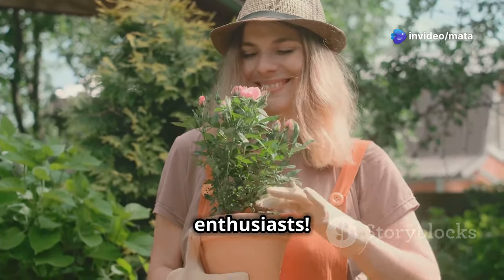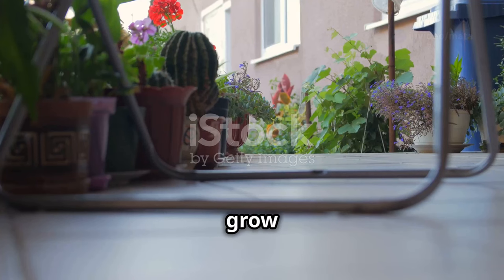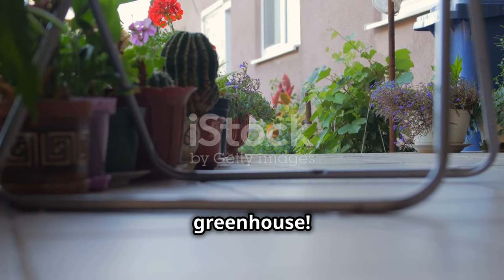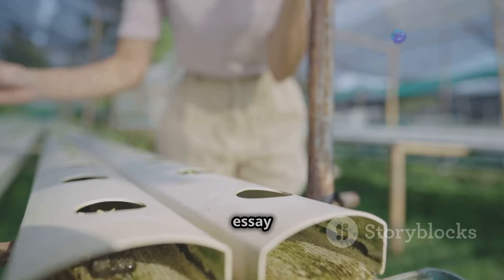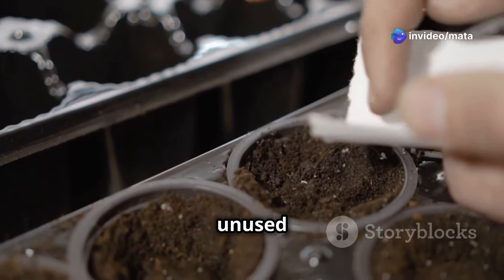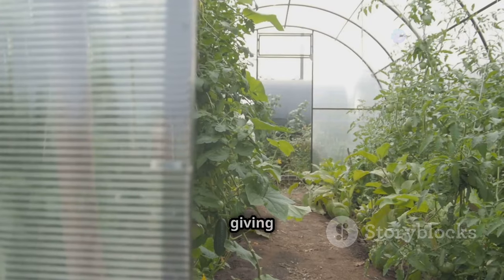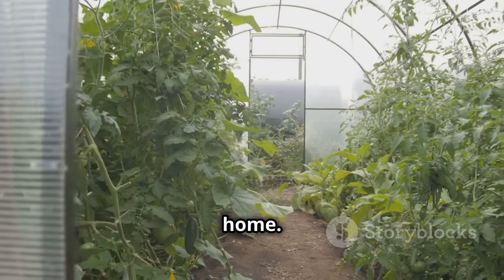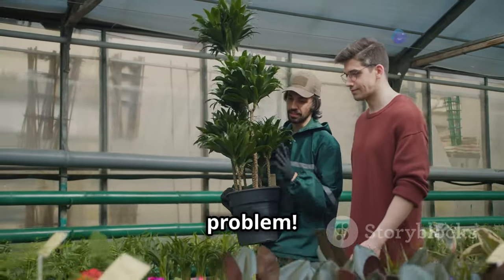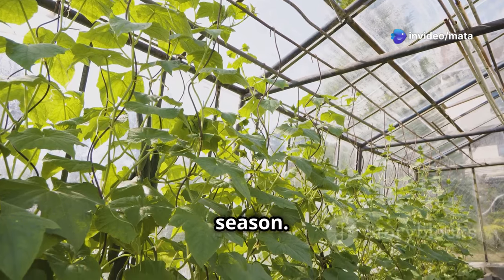Hey there, garden enthusiasts! Don't think you need a sprawling backyard for a thriving garden. You can grow your own food even in the smallest spaces with a DIY mini greenhouse. Mini greenhouses are like giving your plants a cozy little home — they protect your precious plants from harsh weather. Sudden frost? No problem. Unexpected heat wave? Your plants will laugh it off. Plus, you can extend your growing season.